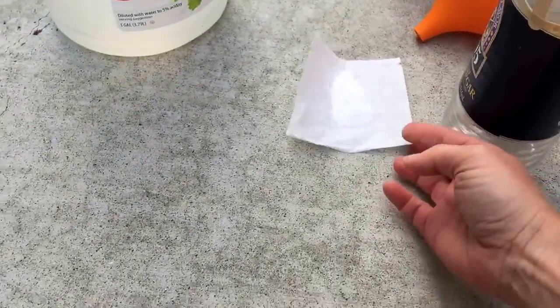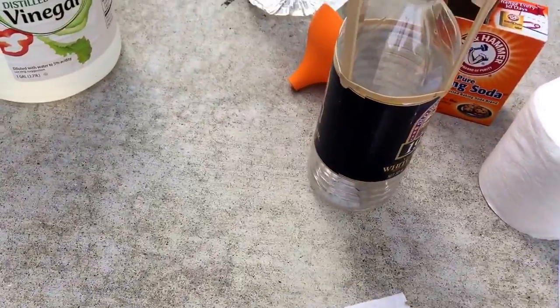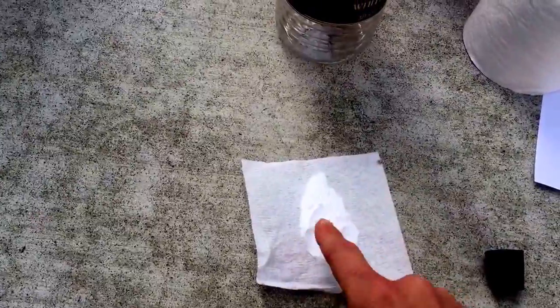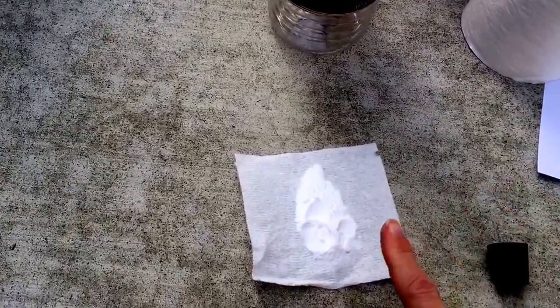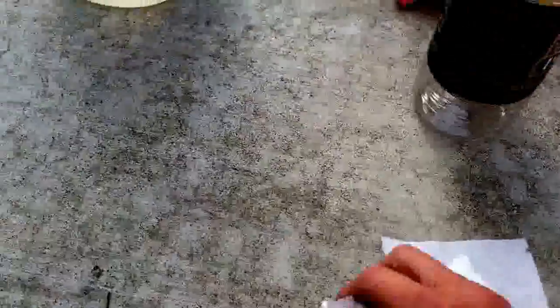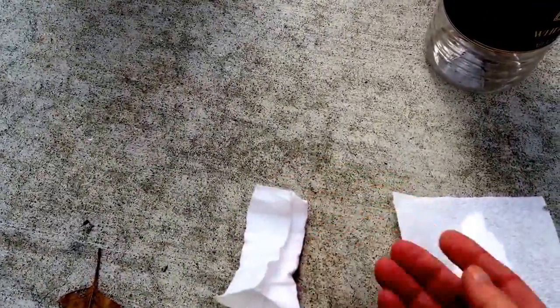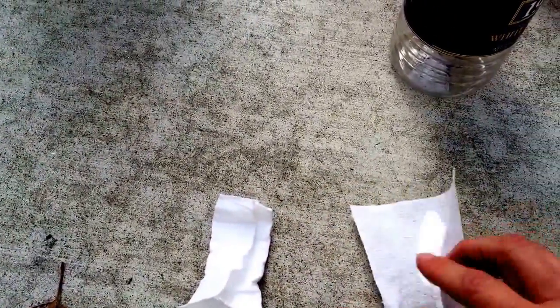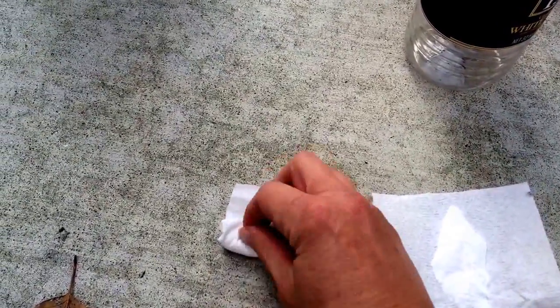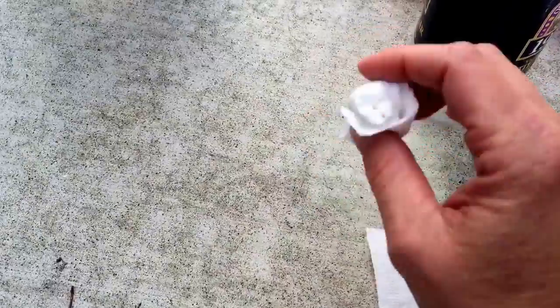Then you're going to take a square of toilet tissue and put about a half a tablespoon of baking soda in there. And then you're going to fold it up like a burrito — fold the sides in and then roll it up like this, so that you have a nice packet and your baking soda is not spilling out.